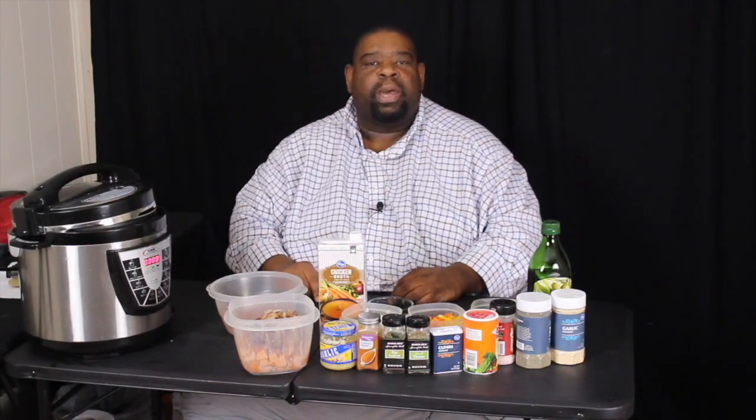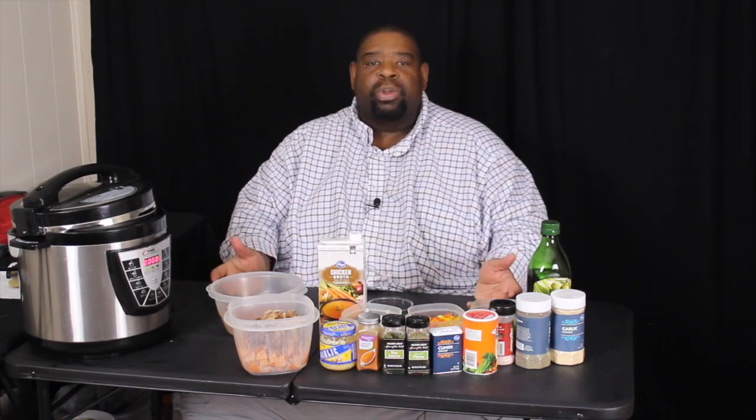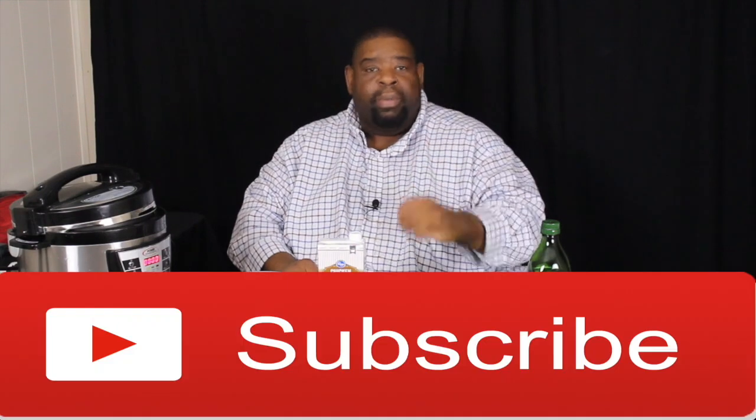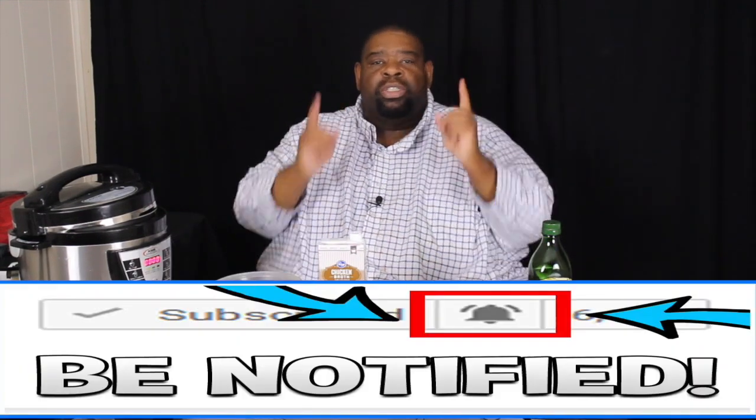What's good BF fam, this is Big Tone coming at you from Big Tone Productions Beats and Feasts. It's Friday, which means it's time for another cooking video. Today we're simply going to put Popeyes out of business. We're gonna make red beans and rice better than Popeyes. If you like this video, go ahead and like, comment, subscribe, and turn on your post notifications.